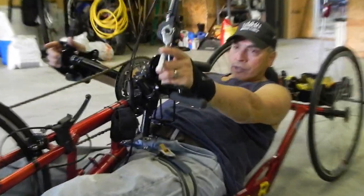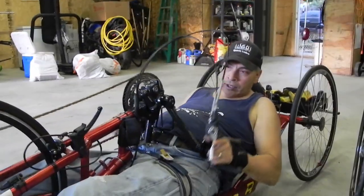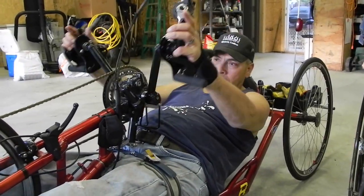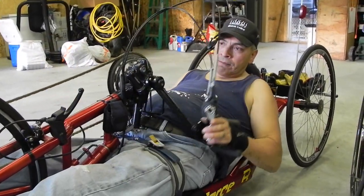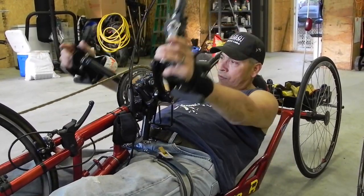I've done the Bike Across Kansas a couple of times. The first time I did not have this shifter — I had a twist shifter on it, which was a struggle going up hills. This one right here allows you to shift very easily on the fly, and it's been a great thing for me.